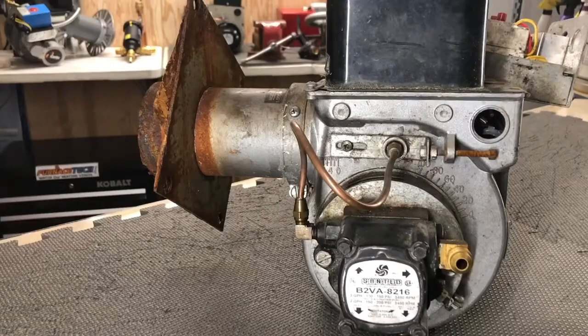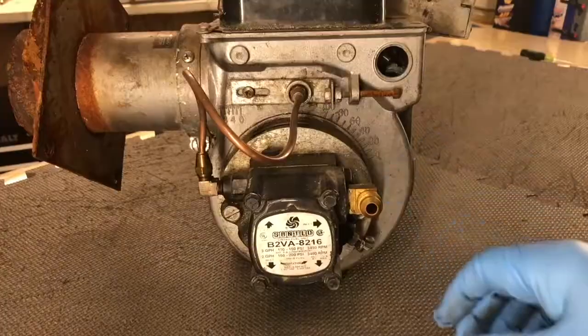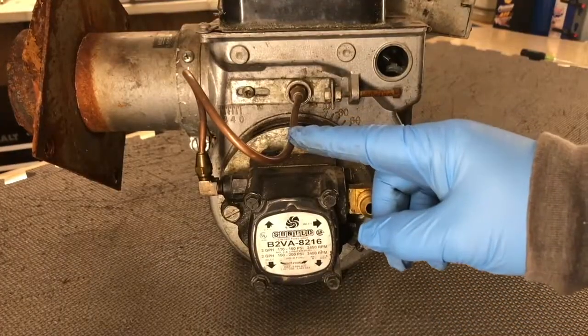Today we're going to take a close-up look inside of a burner fuel pump. First thing you're going to want to do is remove this fuel line.